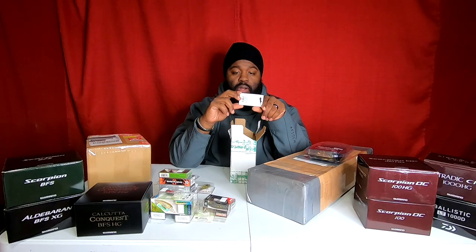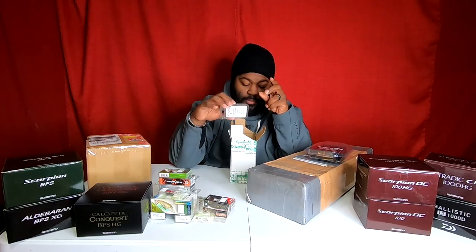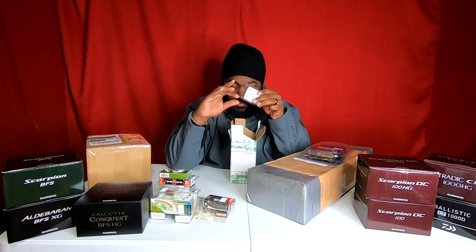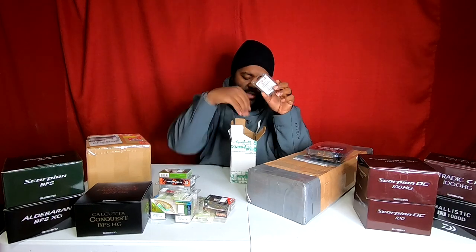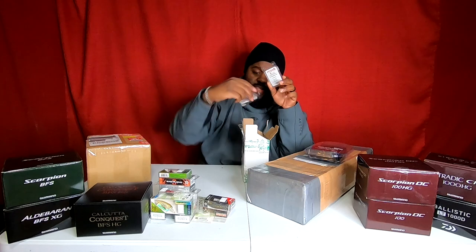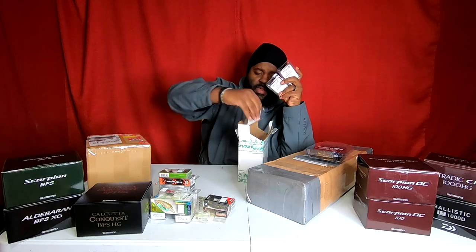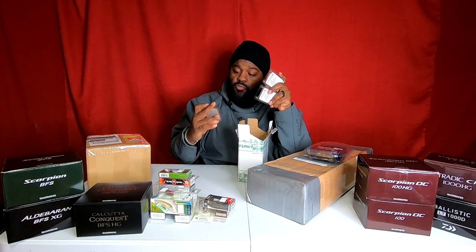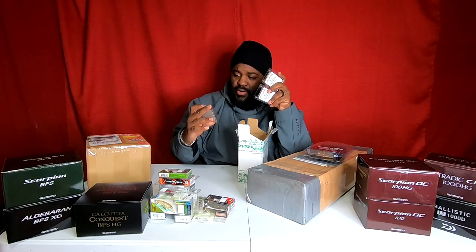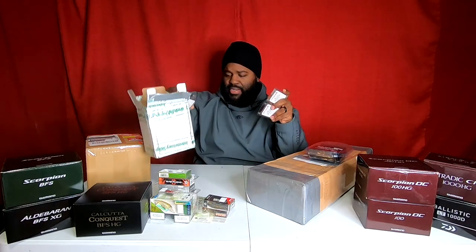I'm butchering these things — they probably say it completely differently. But I supported them — I bought like 13 lures directly from their eBay store. Now for the last three, which are the same lure in three different colors — there's some kind of grasshopper. They look really real — really well done. They have antennas on them. I'm going to take one out of the box and show you guys real quick.